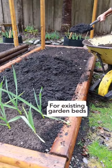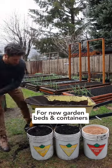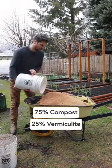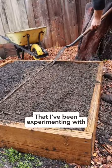Third, prep your soils. For existing garden beds, simply add one to two inches of compost as a top dressing. And for new garden beds and containers, make a blend of 75% compost and 25% vermiculite and fill the bed up with this. This has been the highest performing soil that I've been experimenting with so far.